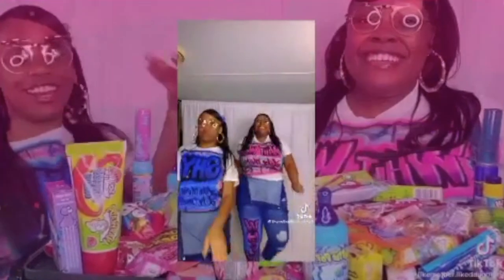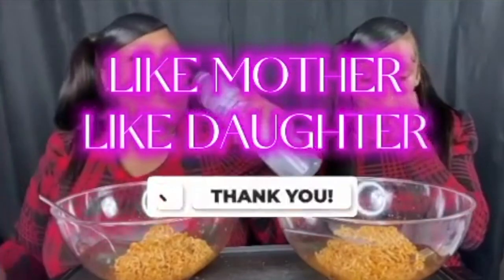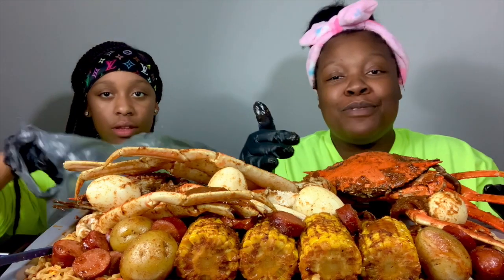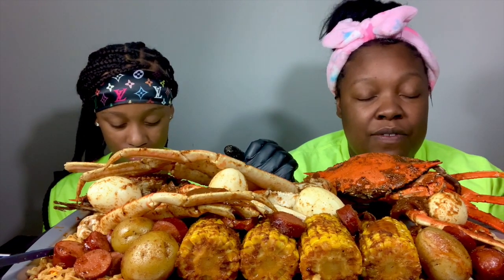Thank you. Heavenly Father, thank you for the food that we're about to receive. In Jesus' name we pray. Amen.